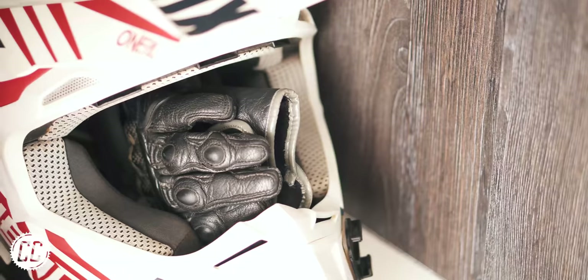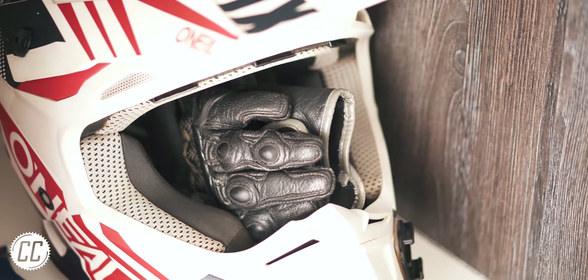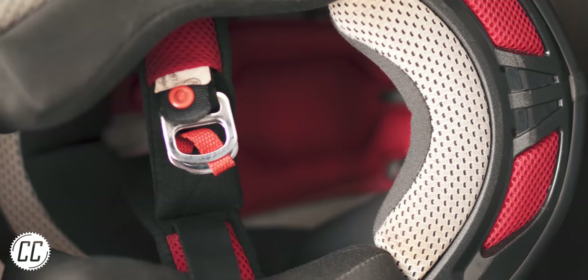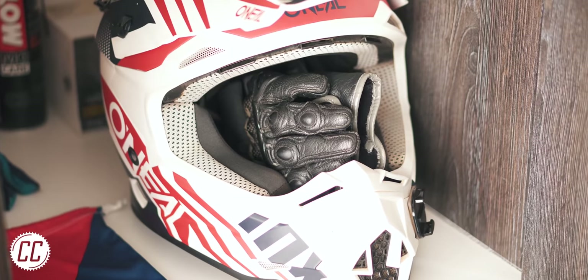And storing the gloves inside the helmet for the majority of its lifespan can gradually reshape the helmet's foam over time, which is never good.